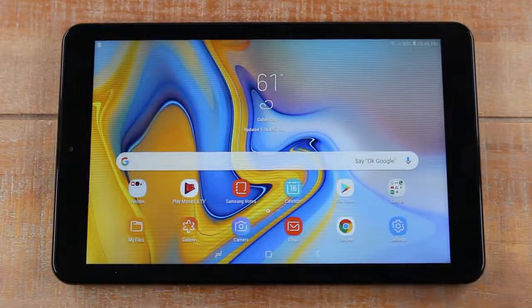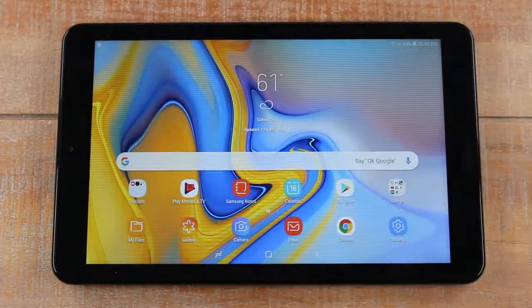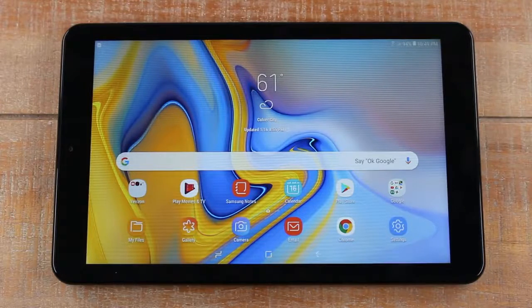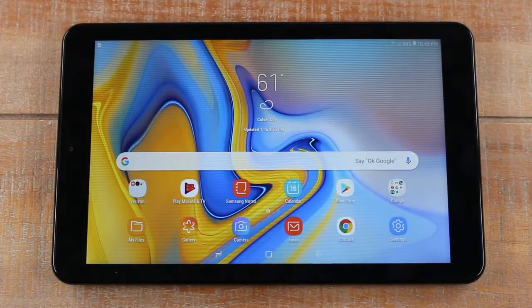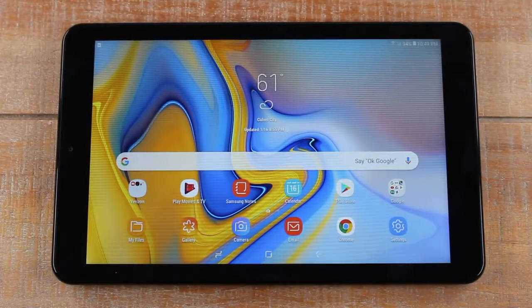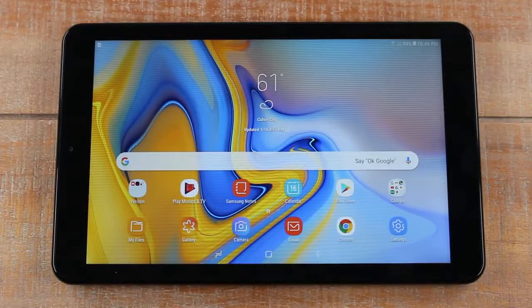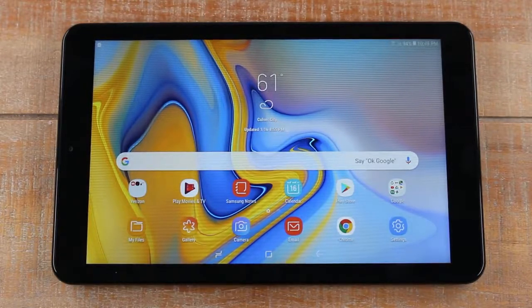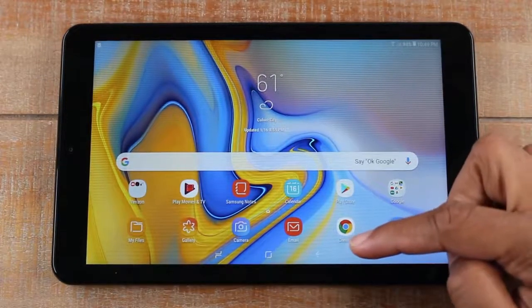So those are our buttons, notification panel, and where our apps are. Those are essentially all the basic things you need to know to use this tablet. But I want to go over three more things quickly, because if you're new to tablets these may not be common sense. The three things most people buy a tablet for are to go online and search the web, download apps or games, and check their email. The first one: how do I go online? You go through an app called Chrome.